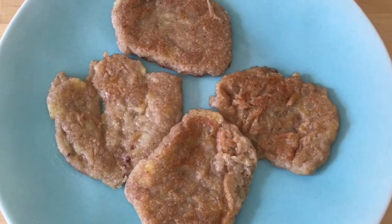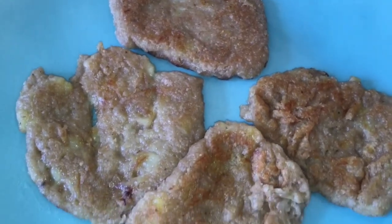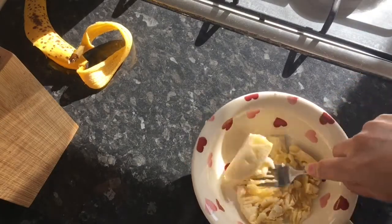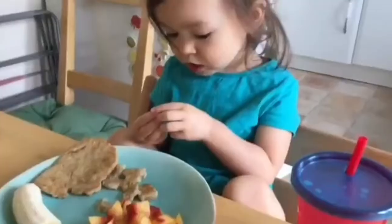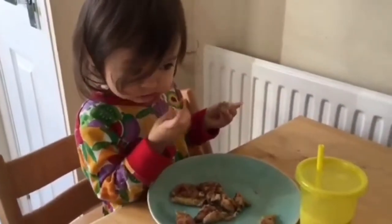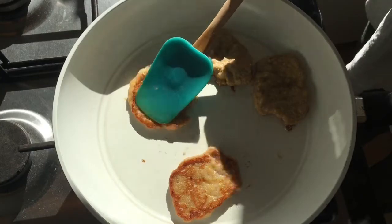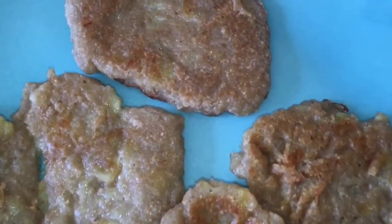Hi guys, today I wanted to share with you my recipe for banana pancakes. I had a request for this recipe and even though I have shared it before within various videos on my channel, I've never really explained it step by step. My toddler loves these pancakes and has been eating them regularly for nearly two years. As the ingredients are all clean and healthy it makes a perfect breakfast, but I also like to prepare these ahead for a snack on the go, and they even make a delicious dessert. With a scoop of ice cream they're actually absolutely dreamy. The best part is the ingredients are so simple and basic that you probably already have them all on hand.